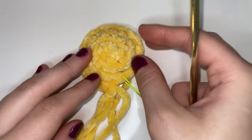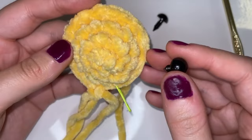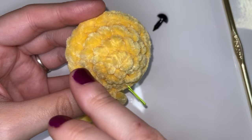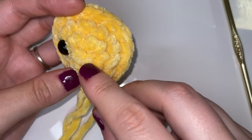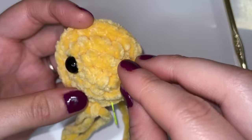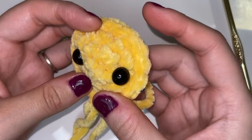So now we're going to grab our two 10mm safety eyes and we are going to place these eyes in between the second and the third row. These are the rows I'm pointing out — the second and the third — and we're just going to place them kind of in the middle of the face, wherever you think looks good. We're going to do the same thing to the other side, making sure it's in line with the other eye. And once you have them on there the way you want, we're going to add little backs to them.